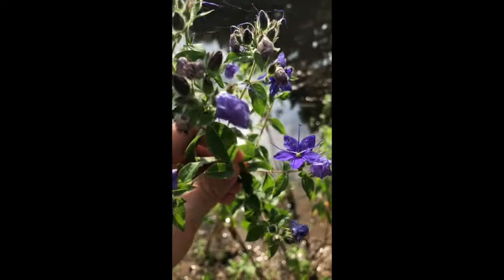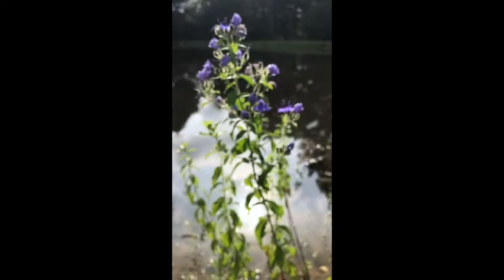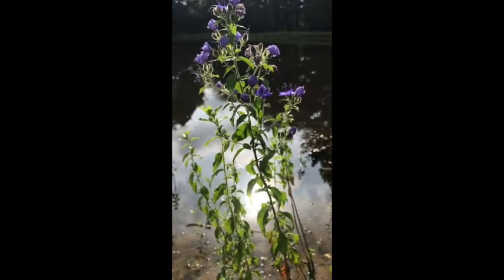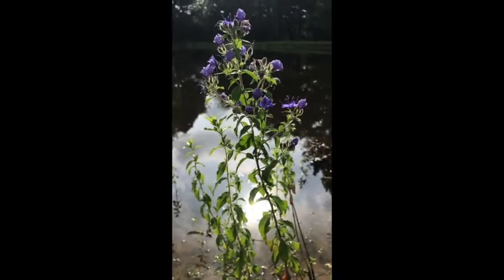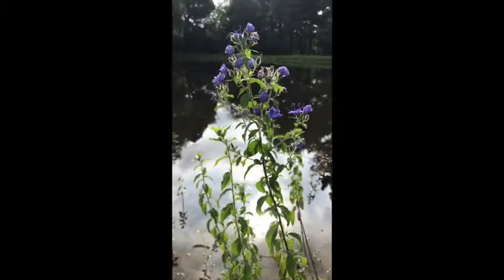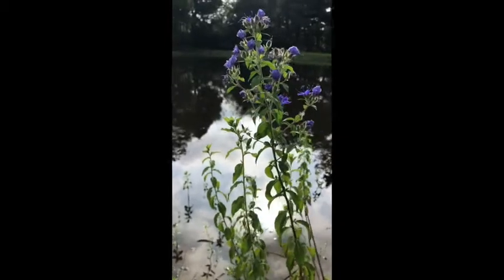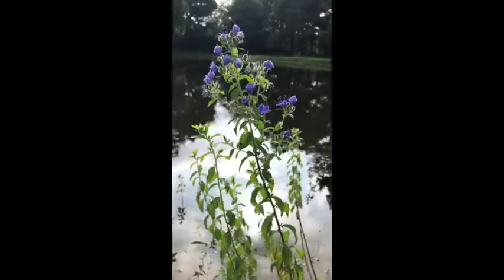This species tends to form colonies around the edges of water bodies and, as mentioned, it's used for wetland restoration. It's a very pretty plant and quite drought resistant — they can go without water on the edges of these bodies for up to two weeks at a time.